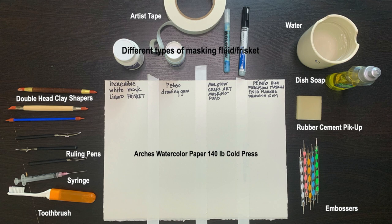Quite a few people mentioned the Head Clay Shapers, and quite a few artists also use ruling pens. One artist suggested a syringe. The toothbrush is not for precise application, but it can create a fun splatter effect. Other artists told me that they like to use embossers. I will also be using brushes, and next to my two bottles of masking fluid you can see two pen applicators for applying masking as well.